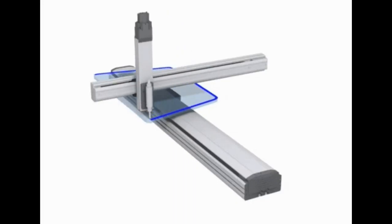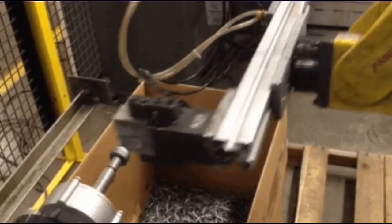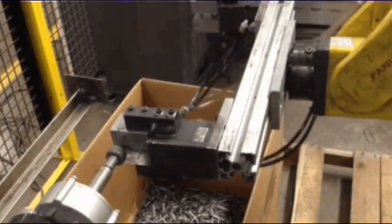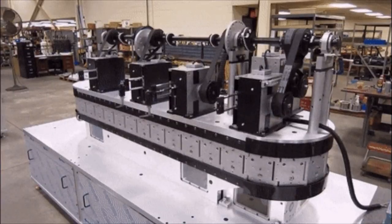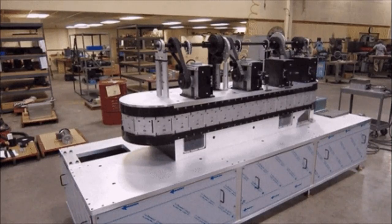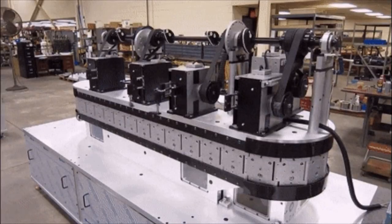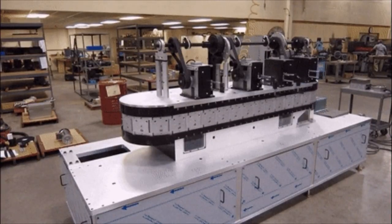The first servomotors were developed with synchros as their encoders. Much work was done with these systems in the development of radar and anti-aircraft artillery during World War II. Simple servomotors may use resistive potentiometers as their position encoder. These are only used at the very simplest and cheapest level and are in close competition with stepper motors. They suffer from wear and electrical noise in the potentiometer track, and PID controllers that can make use of a speed signal generally warrant a more precise encoder.